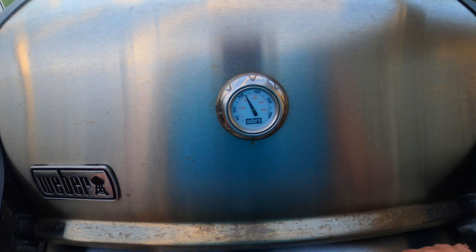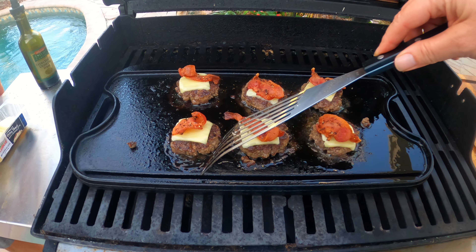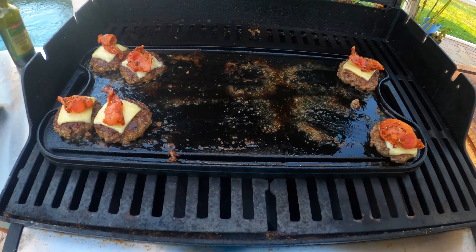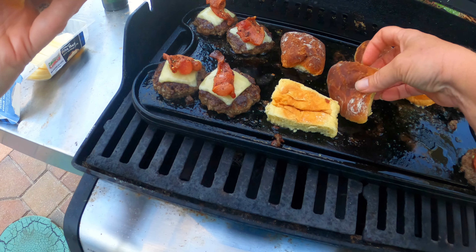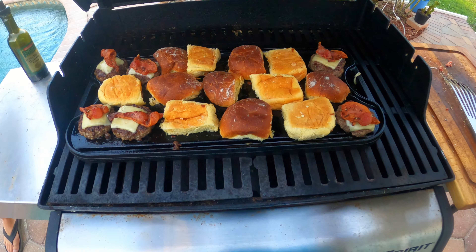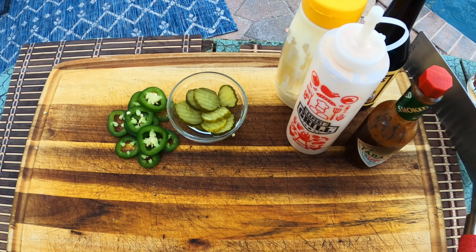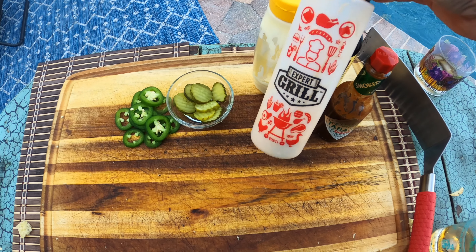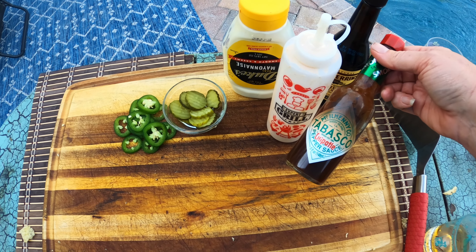It's been a minute — let's take a look at our little burgers. These look great! I'm going to turn the burners off and push these to the side, then close the lid and give it one more minute before we build some burgers. Last but not least, here are our final additions: fresh jalapeños, some dill pickle slices we found in the fridge, and our not-so-secret sauce — Duke's mayonnaise, some Worcestershire sauce, and our favorite, Tabasco chipotle. These are going to be fantastic.